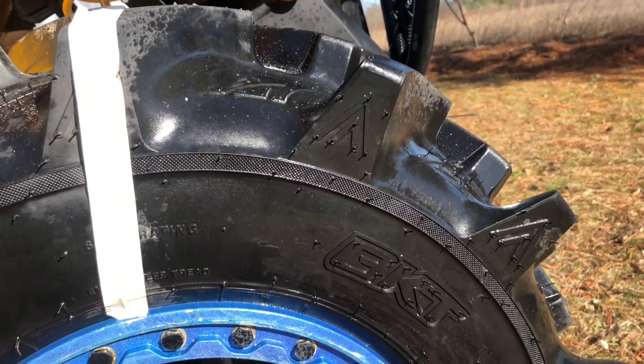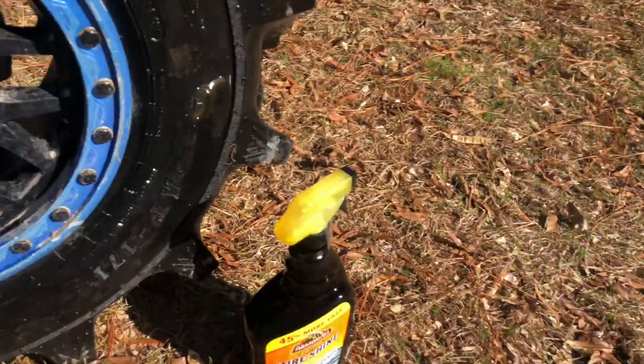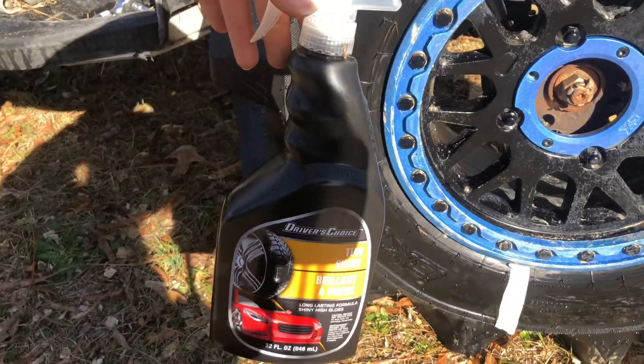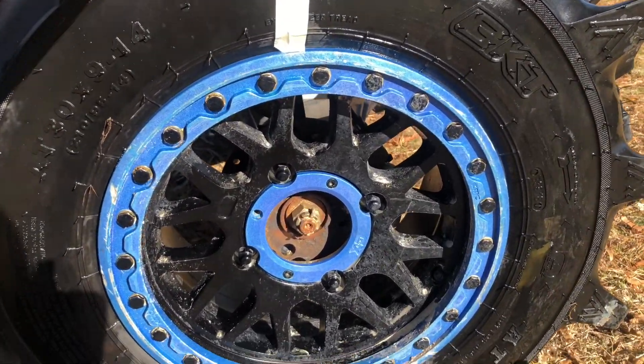Whereas the Extreme really has that deep black, shiny look. You can see it's dry but it still looks wet. Overall, if you want that deep black, you want to get the Extreme Tire Shine. Whereas the Dollar Tree brand isn't going to work as good — it'll do a little bit, but not nearly as much.